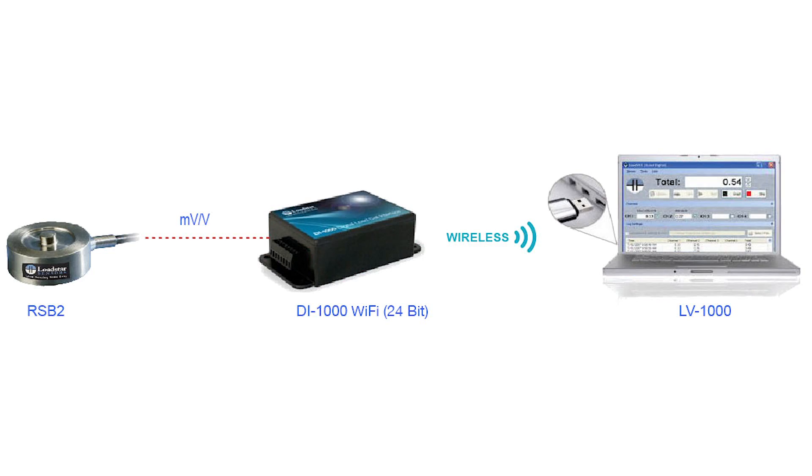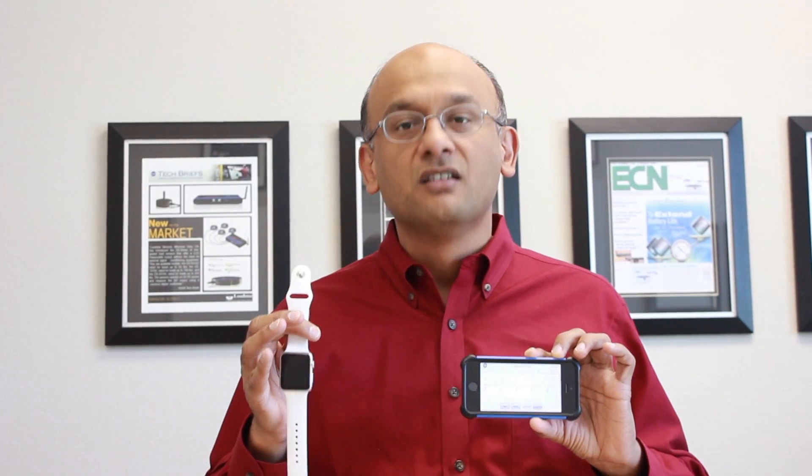In addition to being able to see the results on your Windows PCs or tablets, for the first time we also have an iOS app. The sensor data comes to the iOS device and we can not only display the data but also plot and log the data to the iOS device. And in addition to the iOS device, we can also show it on our Apple Watch.